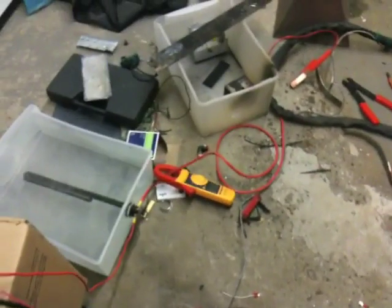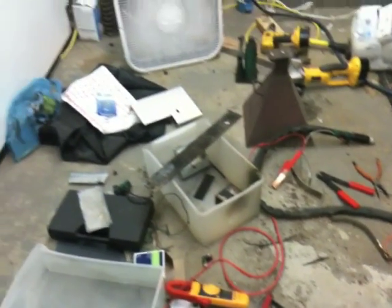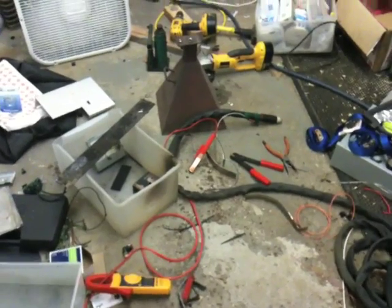Here's a little explanation of my plasma cutter. This is just really rough — this is the first test of it. I just threw this together over the past day and a half.